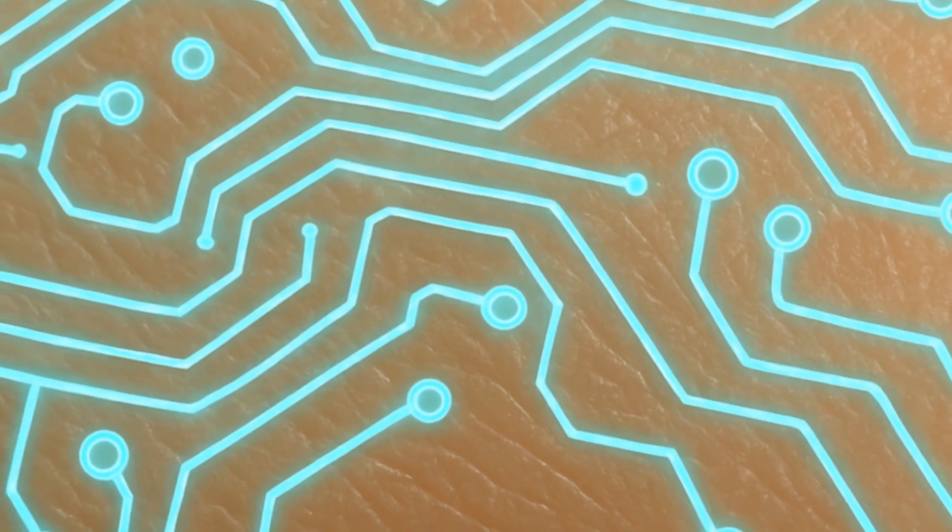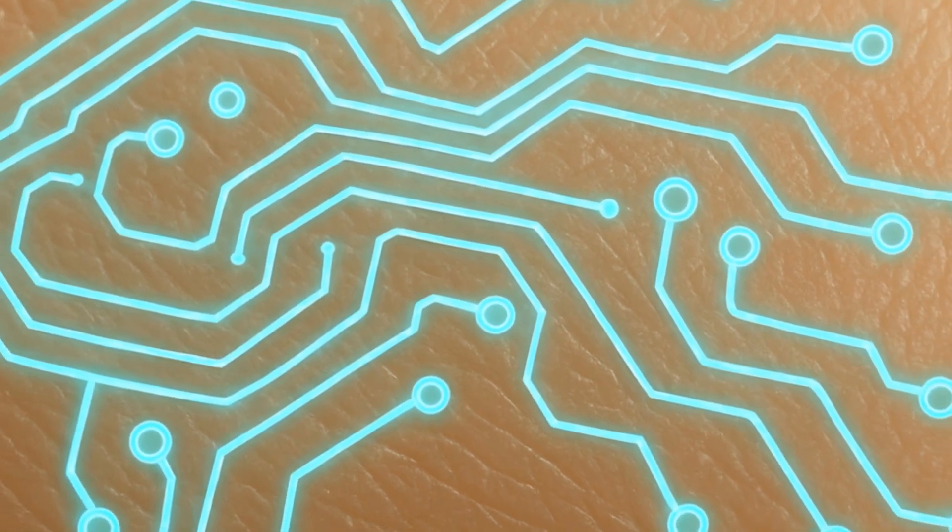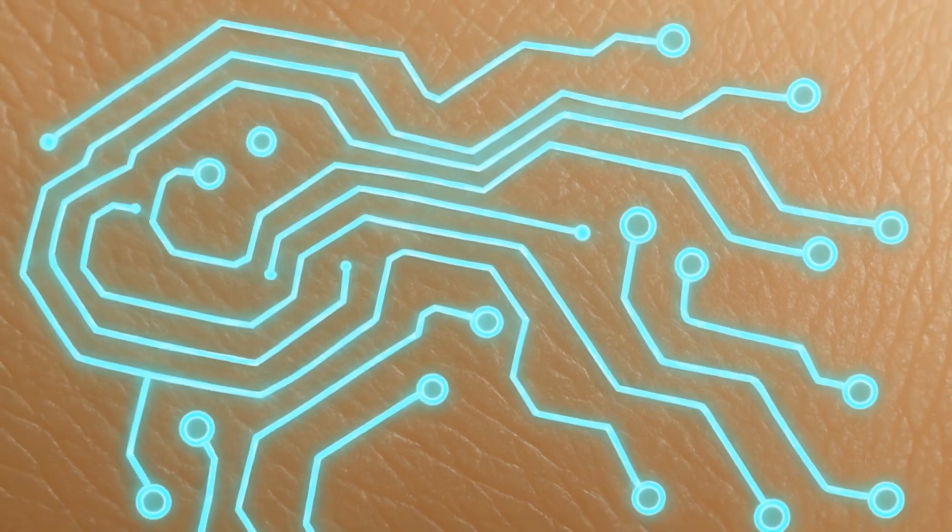When printed onto the skin or an edible substrate, the paste solidifies into a flexible, low-voltage electronic circuit. The team designed it so that the circuit could operate safely under human physiological conditions, meaning it works even with the moisture and salts on your skin or in your saliva. And because it's made with edible, biocompatible materials, it's entirely digestible.